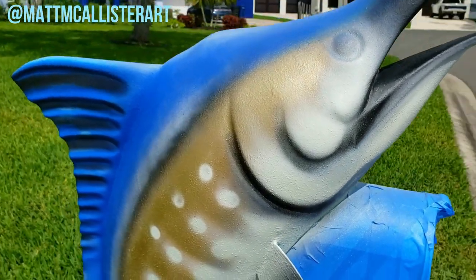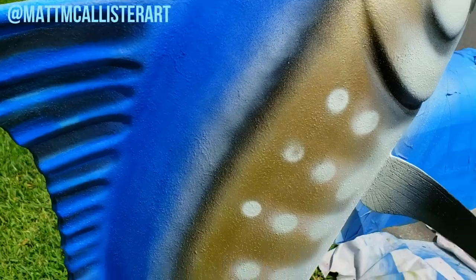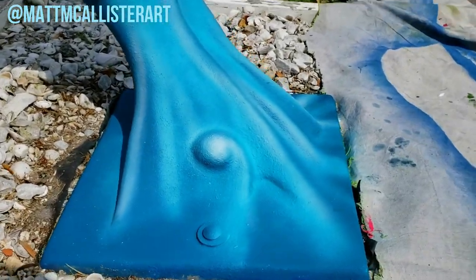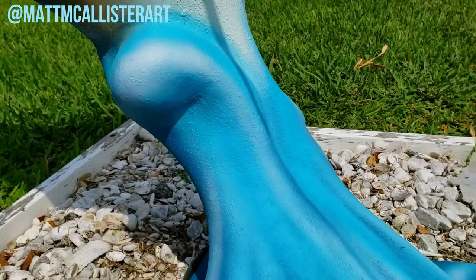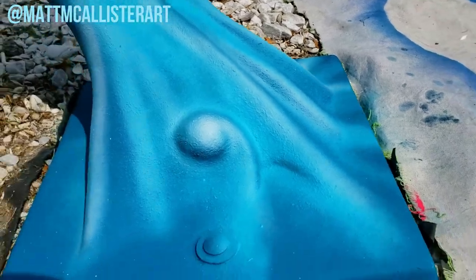So I think I got most of the color down. I'm going to hit the water with some highlights to give it the feel that it's actually flowing up.